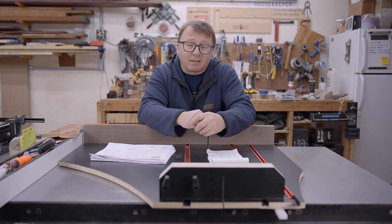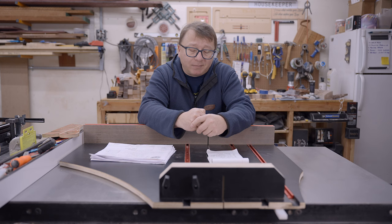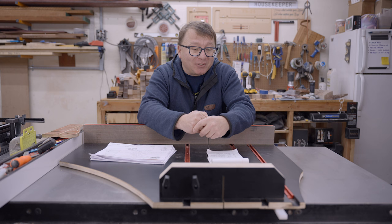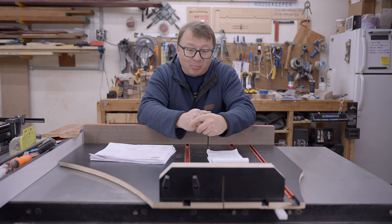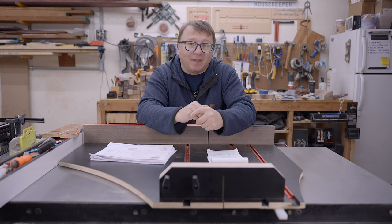I needed to make this crosscut sled — I have projects that need it and I needed it quickly — and yet somehow I chose to experiment on a lot of different facets of this sled. The result is that I learned a lot of lessons. This video is about all the things I screwed up and did suboptimally making my ultimate crosscut sled. If you're hoping for a tutorial on how to make one, this video is not for you. This video is for someone who wants to avoid making dumb mistakes like I did.